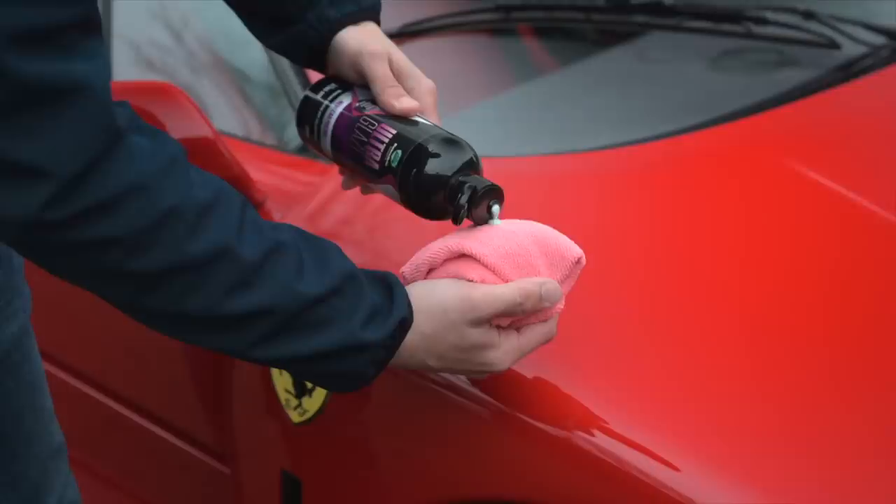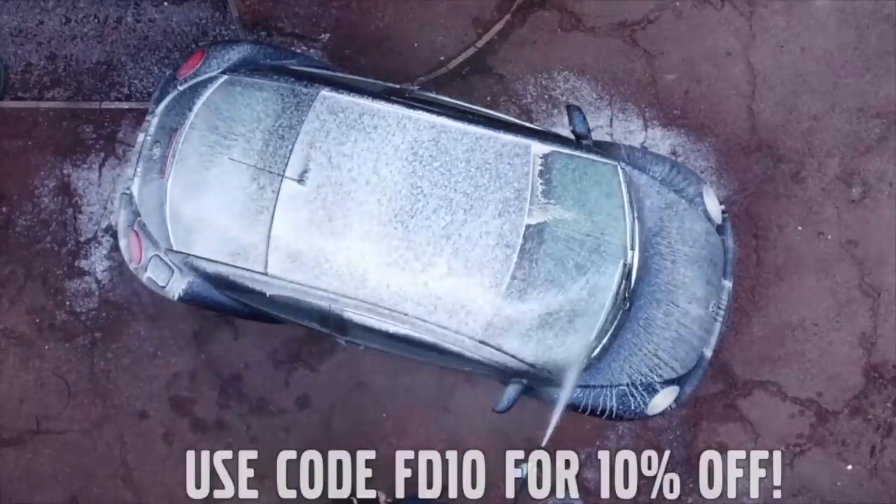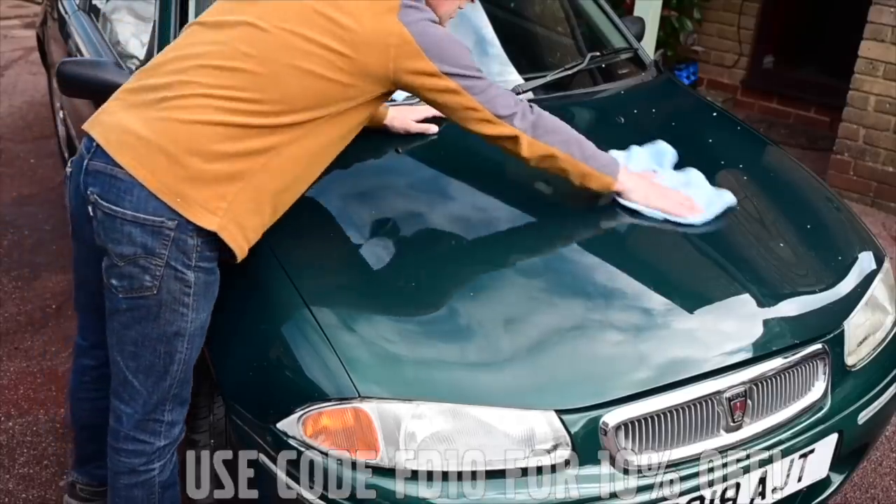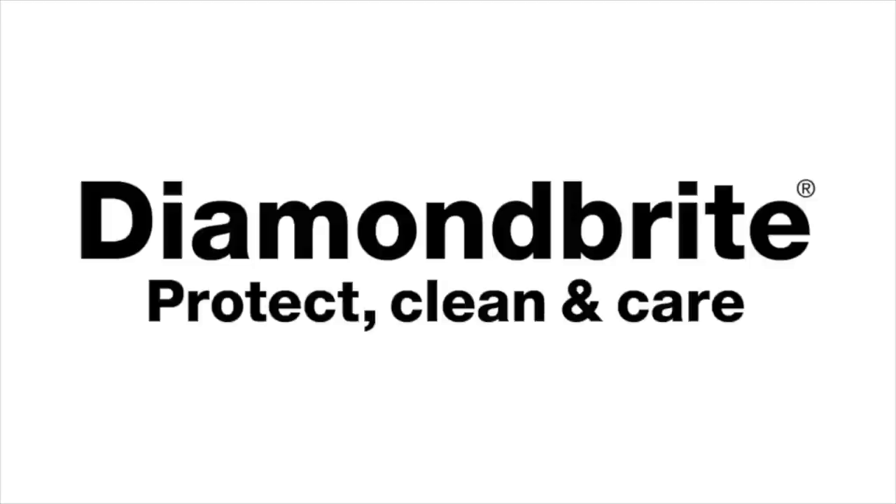Furious Driving. Proud to be supported by Diamondbrite — protecting, cleaning and caring for the Furious fleet and for yours with 10% off using code FD10. Follow the links in the description below.